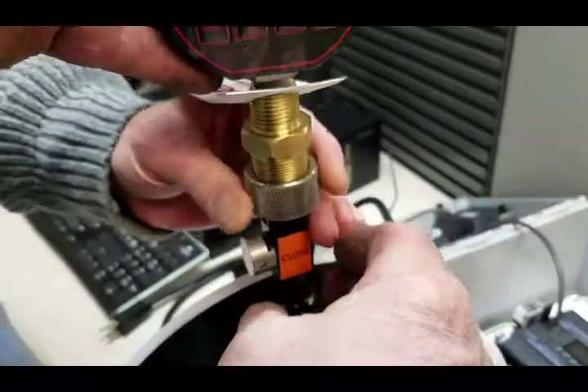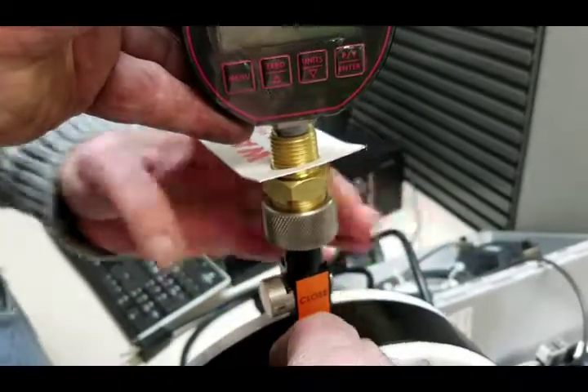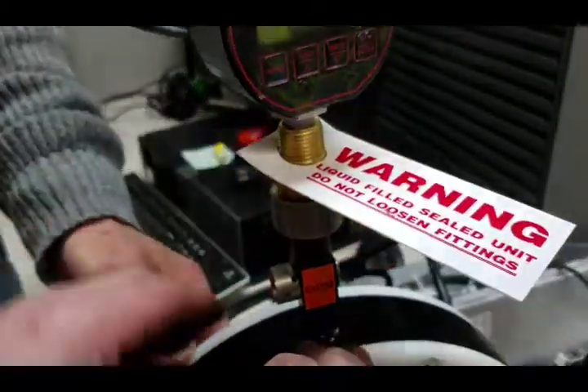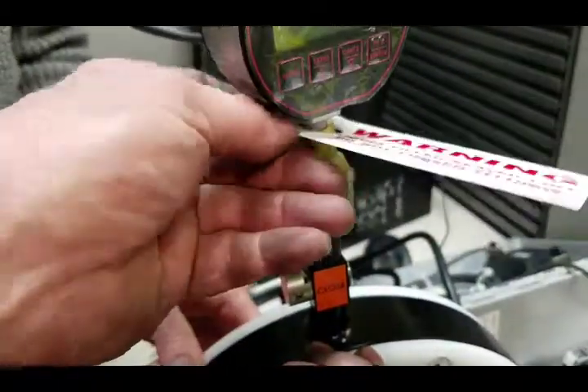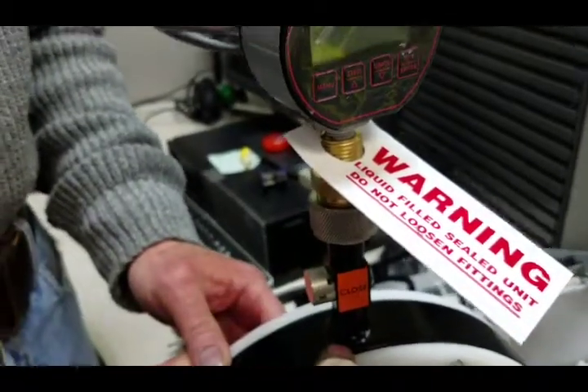Step five: lift the lock ring, thread it on, cinch it tight. Step six: there is no step six — you're done.